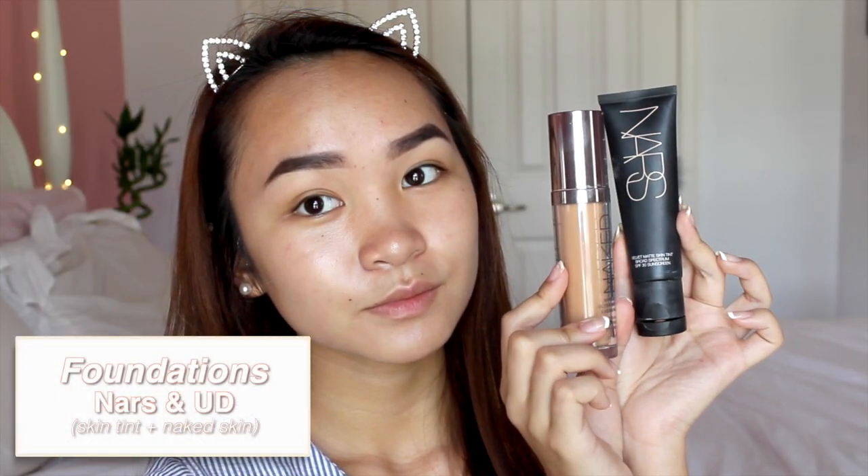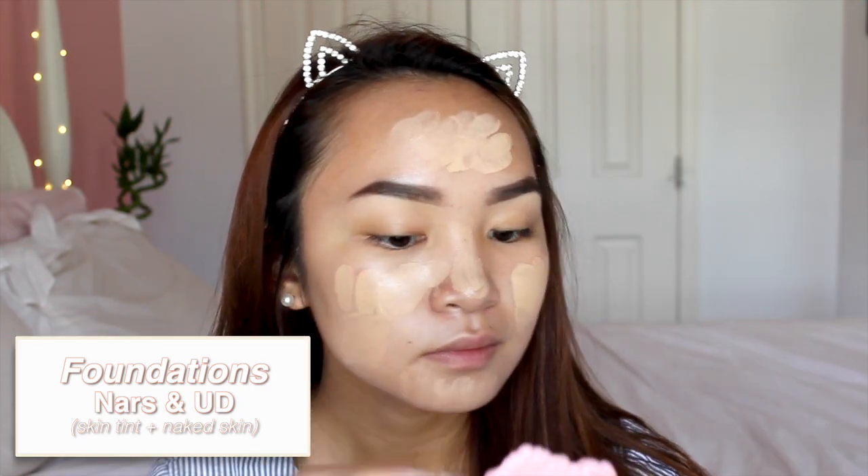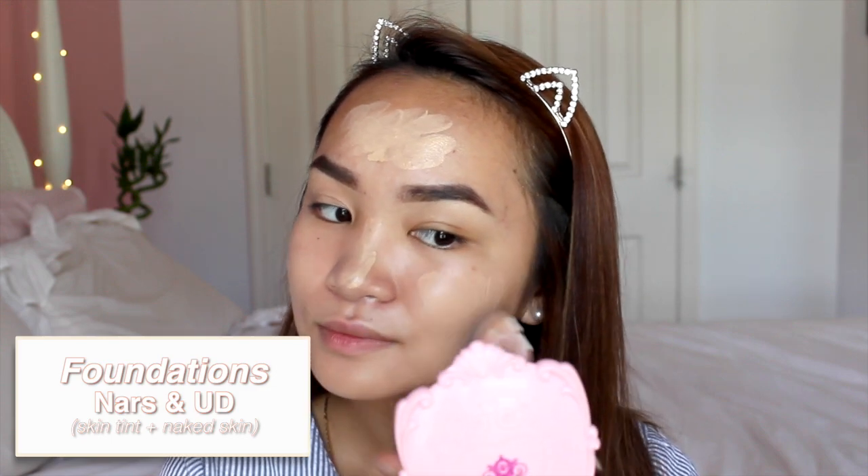I'm going in with my foundation — I've been using this combination for basically the whole summer so far. This is my NARS skin tint and my Urban Decay Naked Skin foundation.